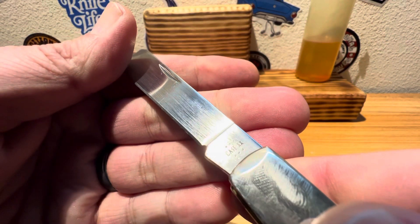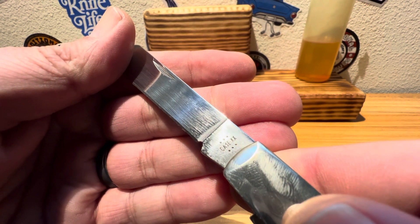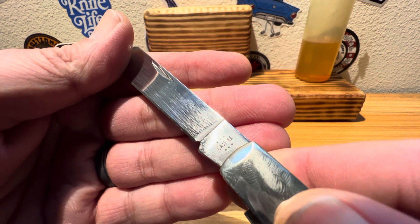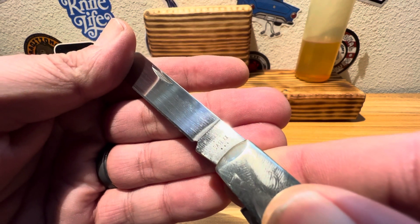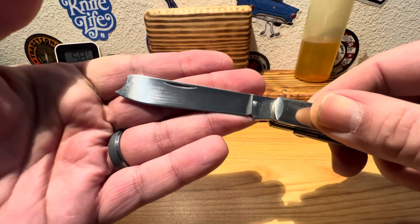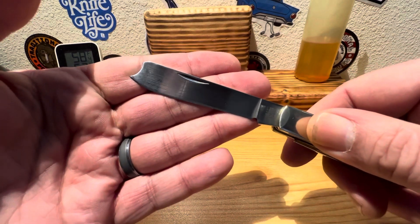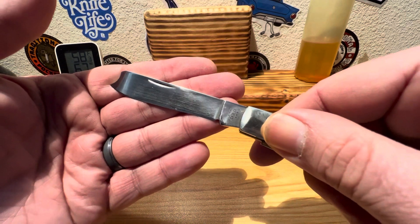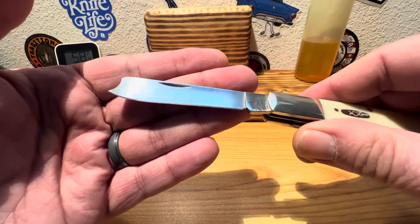See if I can't get a closeup there of your Case factory markings. You got etching on this one — you're going to have six dots, and of course your Case lightning strike S signifying a stainless steel blade, and your double XX for Case's old true, tried and tested double time, double stamped. Just beautiful, beautiful razor blade on that guy.